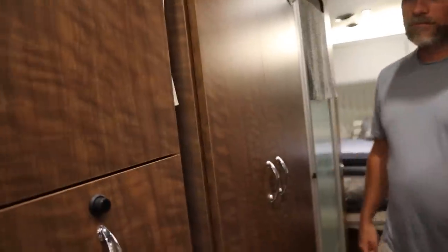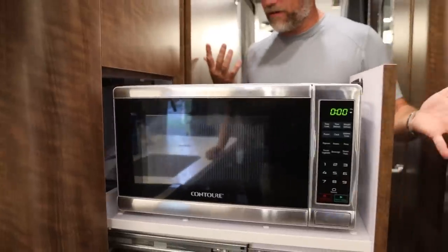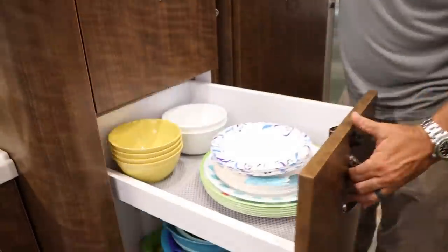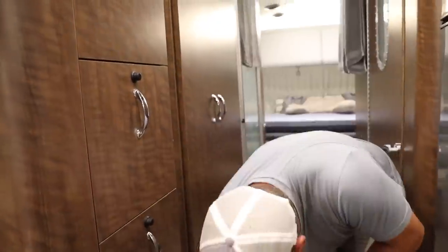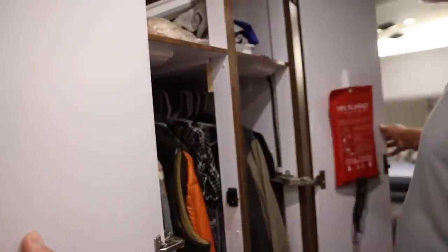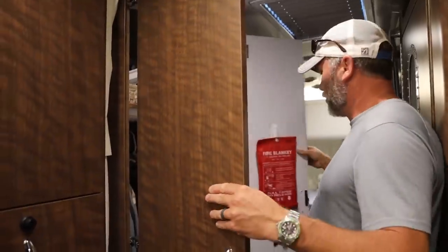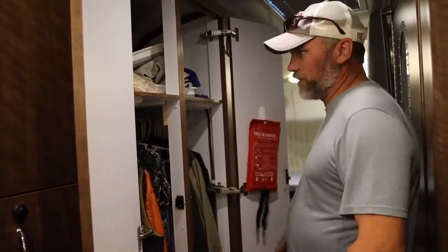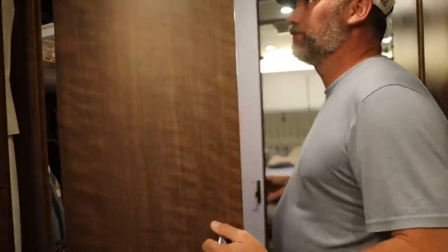Over here there's storage, microwave, and a pull-out pantry with all the stuff there, and then just storage - a poster oven and a big closet. This is the 160-degree hinges, so they fall all the way open. Most cabinet doors only open about halfway, but these allow them to go all the way around so you can get more flow through and access.